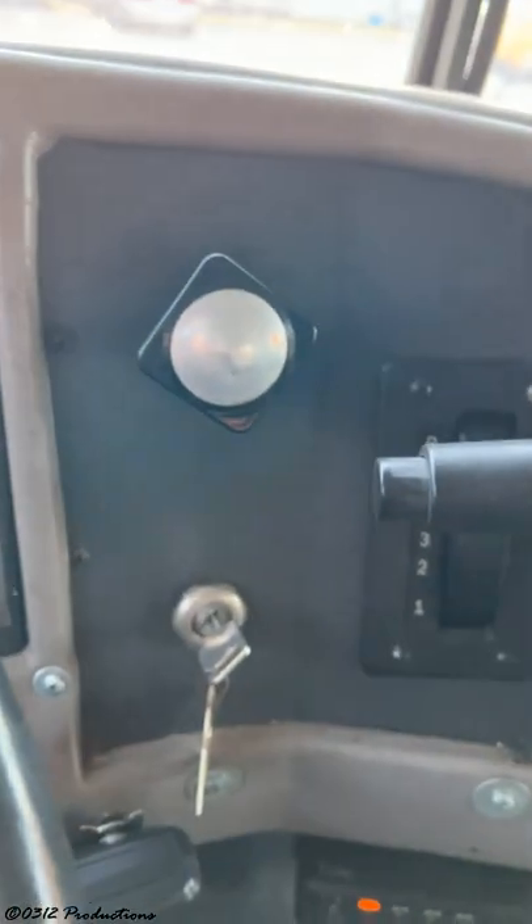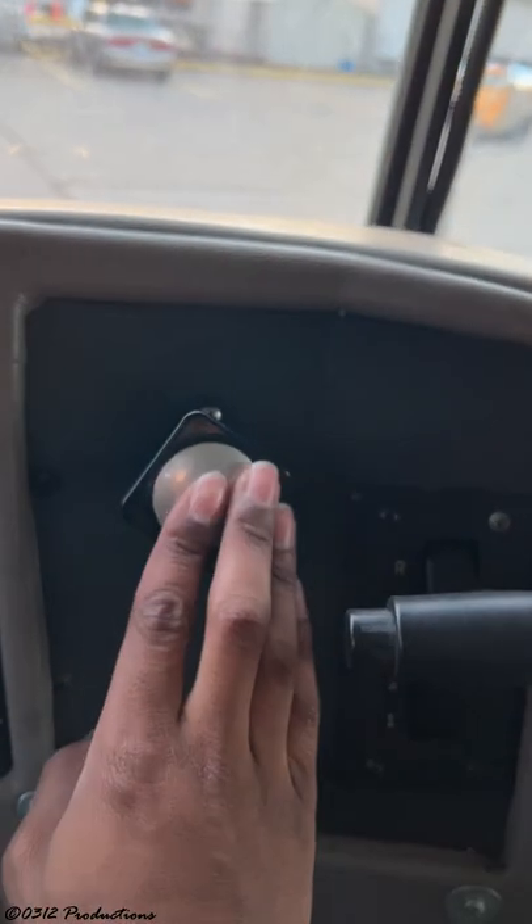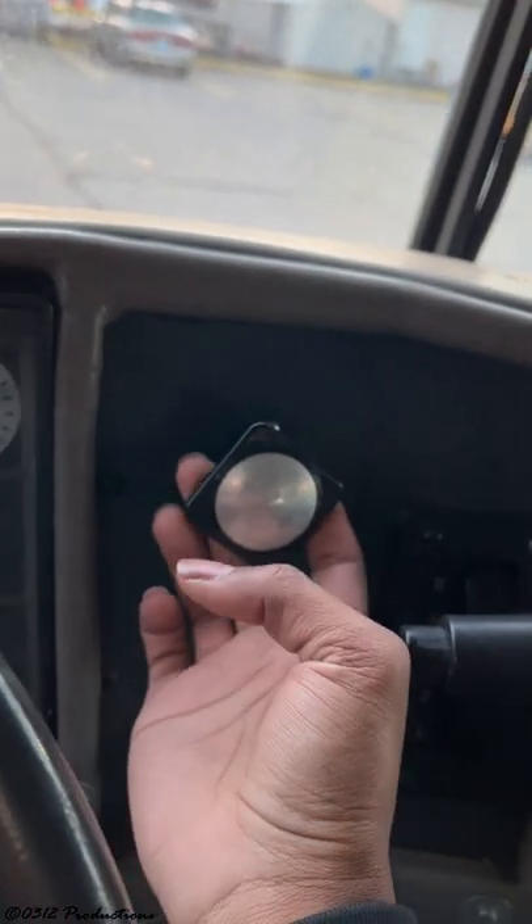Here's where the air comes into play — it's an air parking brake, but it has hydraulic brakes. This is the first time I've ever seen this. So it has regular hydraulic brakes, but it has an air parking brake. Really interesting.